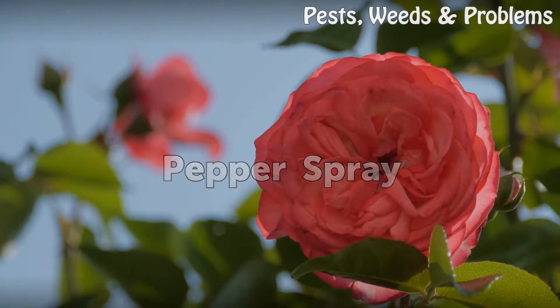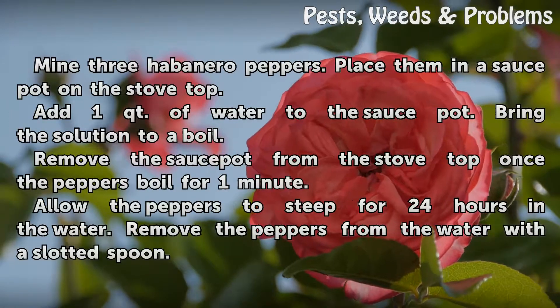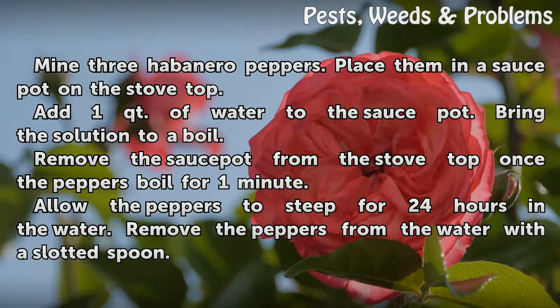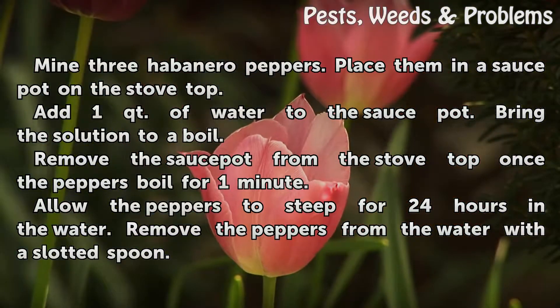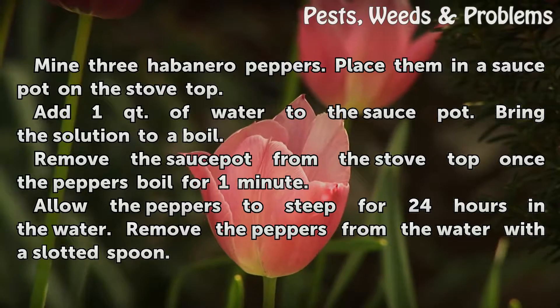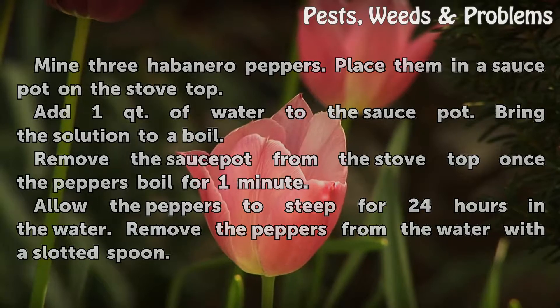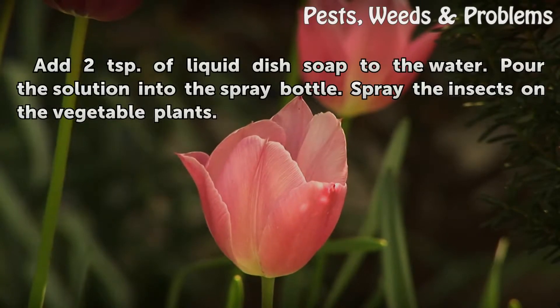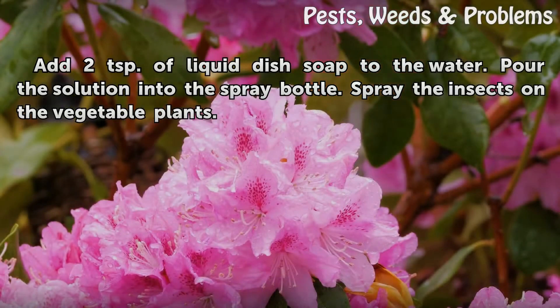Pepper spray: Mince 3 habanero peppers and place them in a sauce pot on the stovetop. Add 1 quart of water and bring the solution to a boil. Remove the sauce pot from the stovetop once the peppers have boiled for one minute. Allow the peppers to steep for 24 hours in the water. Remove the peppers with a slotted spoon, add 2 teaspoons of liquid dish soap, and pour the solution into a spray bottle.